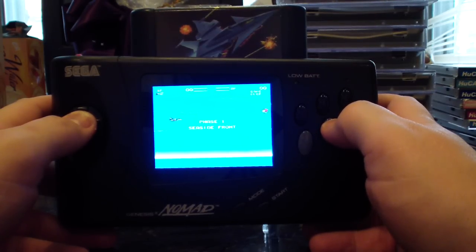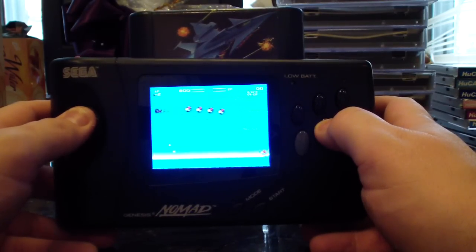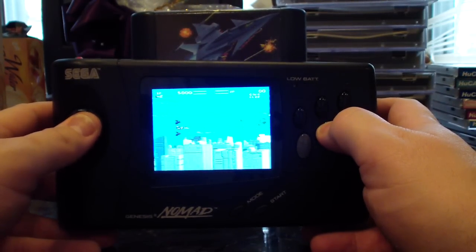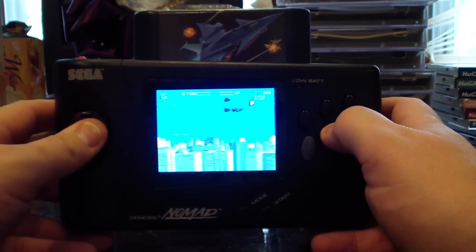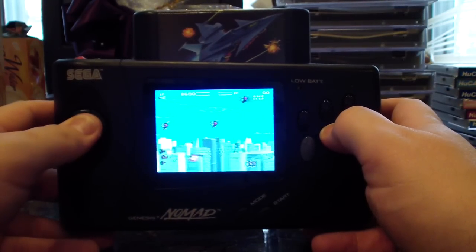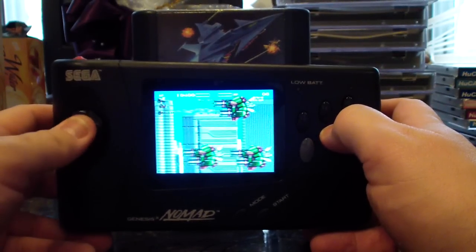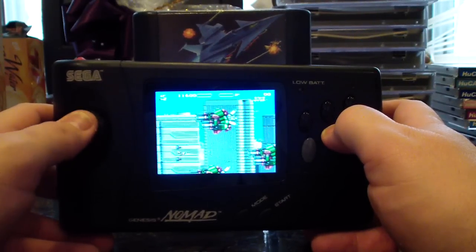The battery mod should definitely last you about four to five hours of gameplay time when you're doing the LCD mod — that's about normal. If you hear anywhere from seven to eight hours, that's just impossible. When I fully charged this brand new battery at the right temperature and everything, I got four to five hours. So if you hear anywhere else that you get seven to eight hours, it's a crock of bull.